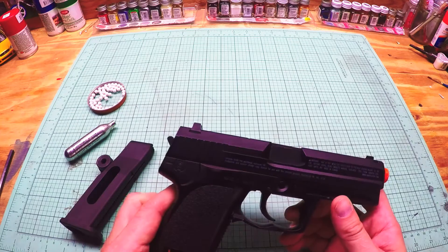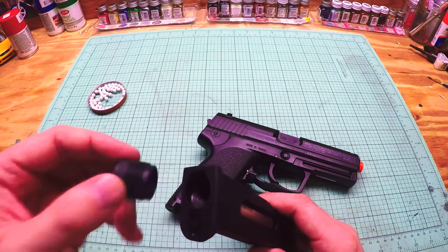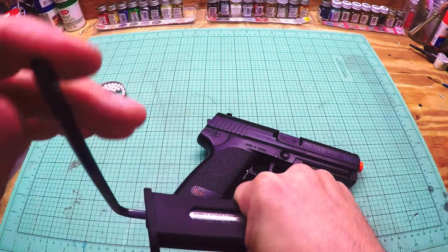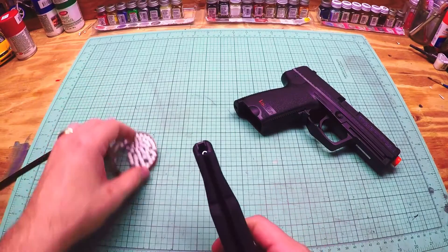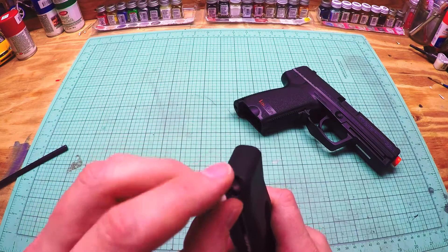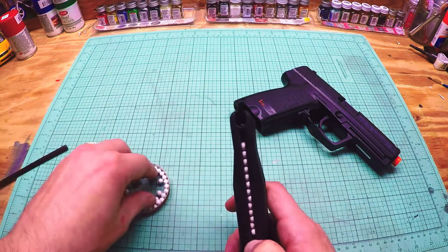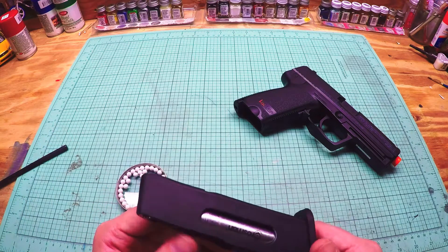I'll do a little accuracy test and show you how to load it up. Very simple — gently slide the CO2 down there, put the cap on, and thread that in. Then take your Allen wrench and tighten it down. To load the magazine, you just hold the BB follower down. It's a 16-round mag, and even with the CO2 in there it's pretty light because it's plastic. Most airsoft guns with a drop-out CO2 mag that I've seen are metal and have a nice weight, but this is just a single stack 16 rounds.